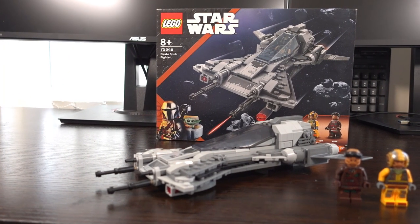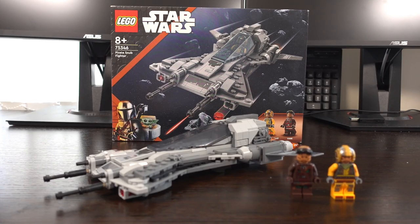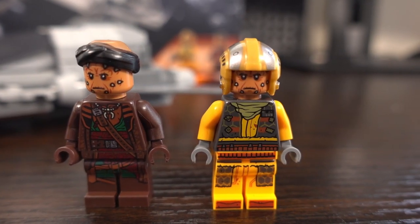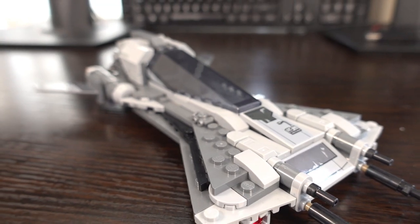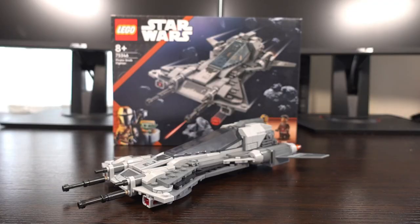This set is definitely one for Mandalorian fans to add to their collection. The build was great and the ship looks authentic to its real life counterpart. The included minifigures, whilst not great, would complement anyone's Star Wars minifigure collection. At £29.99 I'd probably be hesitant to buy it at full price, but if you can't wait, I'd say wait for a sale to get the best value for your money. So what do you guys think? As always I'll be answering comments for a few hours after this video goes live. Anyway, take care guys and I'll see you in the next video.